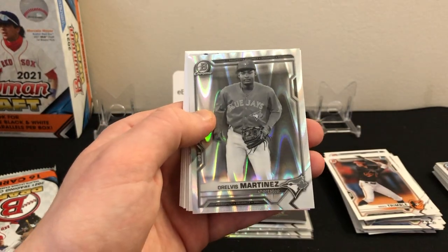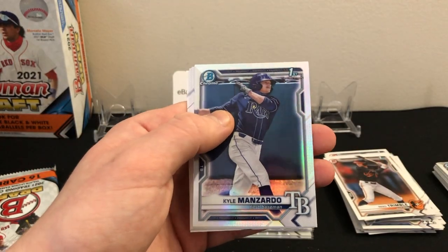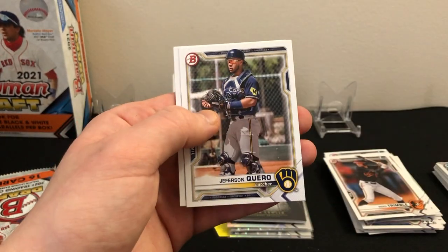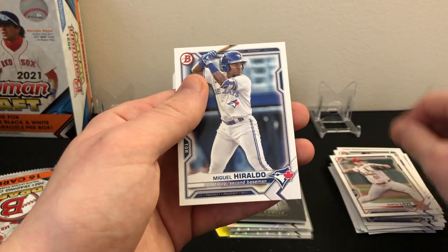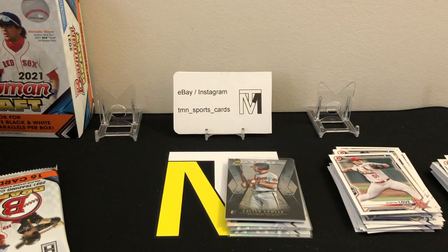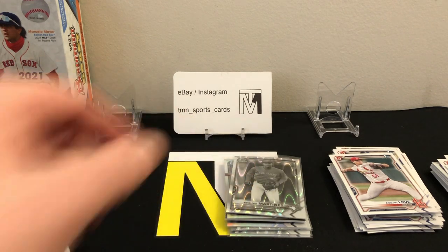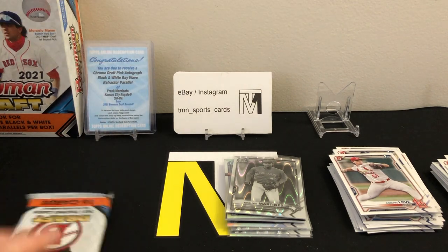Finishing up pack four: Orelvis Martinez, there's the black and white. A Kyle Manzardo first refractor — nice one. A nice Torkelson. Jefferson Caro, Austin Love first, Sal Frelick first, and Miguel Heraldo. Wow, very cool — was not expecting to get an autograph. I'll look Frank Mazikato up on the back of the card to see where he was drafted. Hoping he's one of the top guys. Throwing that redemption in the back — the odds on that are just crazy, one in twenty boxes.